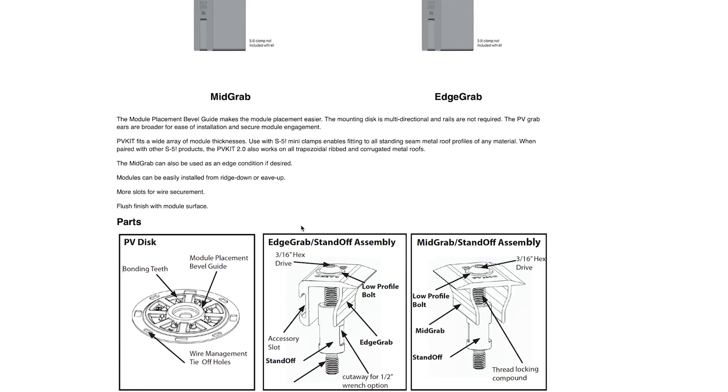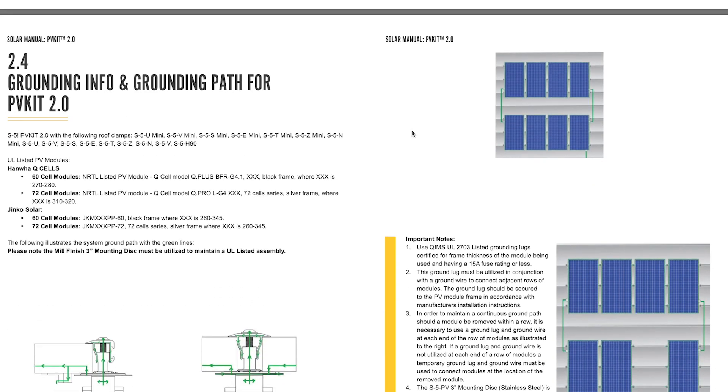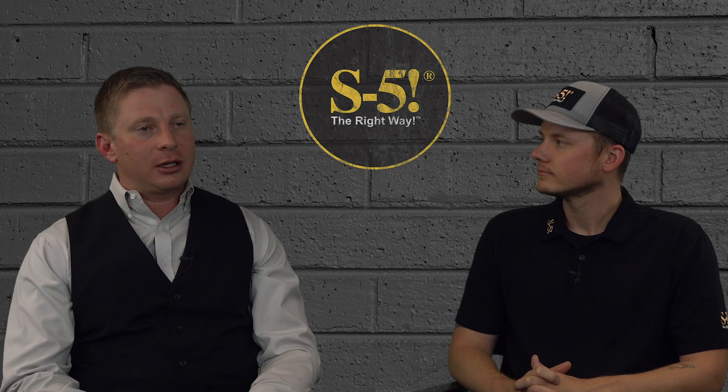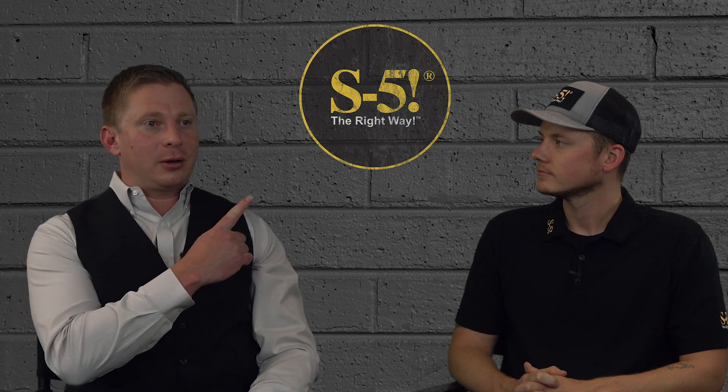This rating can be found in the Metal Roof Innovations QIMS report issued by UL and can be used as a guideline for determining the number of attachments. It can also be found in the Solar Manual for PV Kit 2.0. For more information on UL 2703, click on the link in the top right corner.